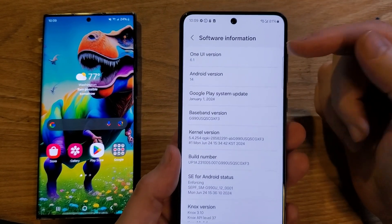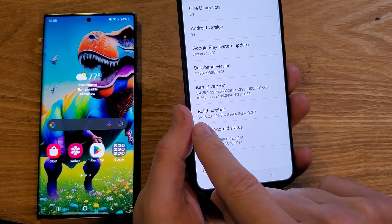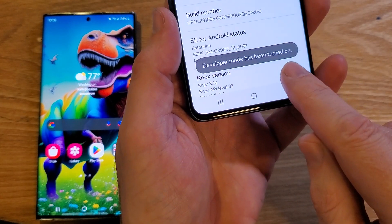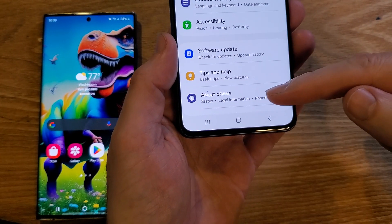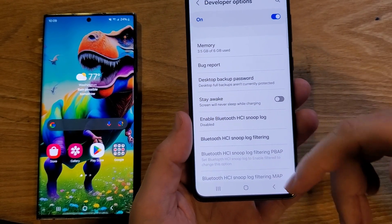I used to think it was cool to go into Settings, About Phone, then Software. There's a cool thing where you can go inside Build Number — if you touch it, it opens something called Developer Options. Those are open now, and if you go back to Settings and scroll down, there's now a hidden menu called Developer Options where you can do some cool things to make your phone run faster.